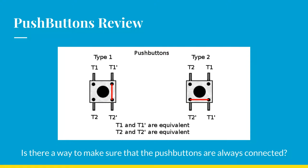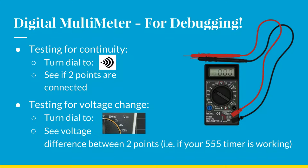A recap on push buttons: there are four pins, connected either horizontally or vertically. The diagonals will not be connected unless the button is pressed. For the next project, which involves three buttons, be careful about orientation when soldering. If you solder them in the wrong orientation you'll have to desolder and redo it. You can use a digital multimeter to check how the push buttons are connected.